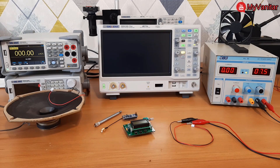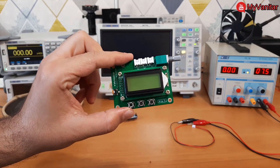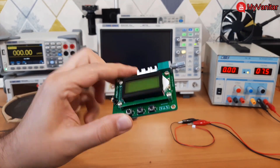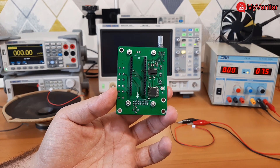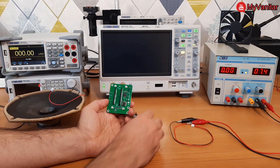Hi friends, I recently decided to design a digital FM receiver using an Arduino Nano board. What you see on the table is the outcome. You can see the push buttons, LCD, potentiometer, and the connectors. On the bottom side, there are the Arduino pin headers, receiver module, amplifier, and other components. Now let me show you how it works.